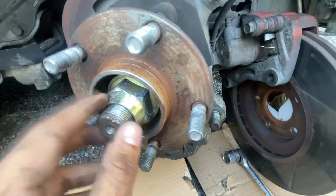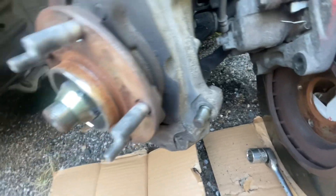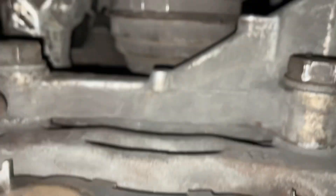Right here I put the nut back, but I have to take it off — take it off again. These are the two bolts that hold the caliper bracket, there are two of them, size 21 for me, could be 22.